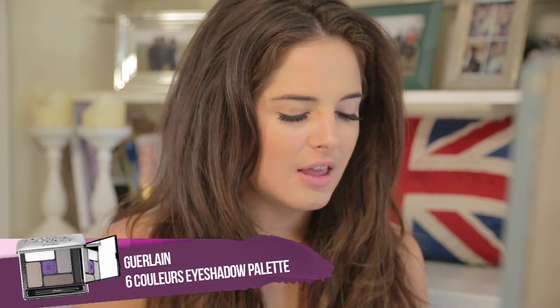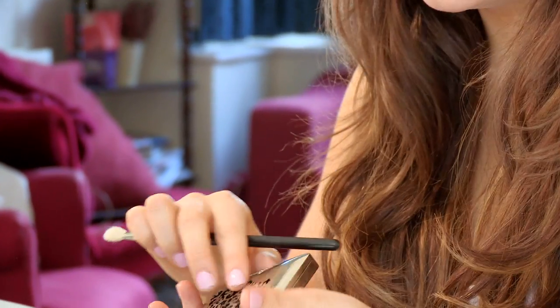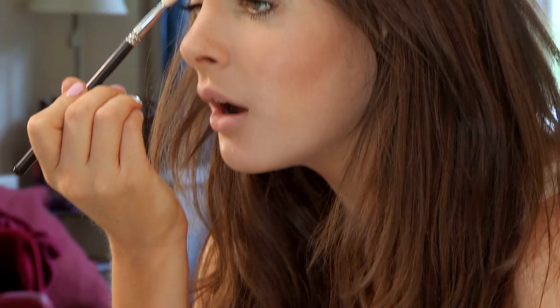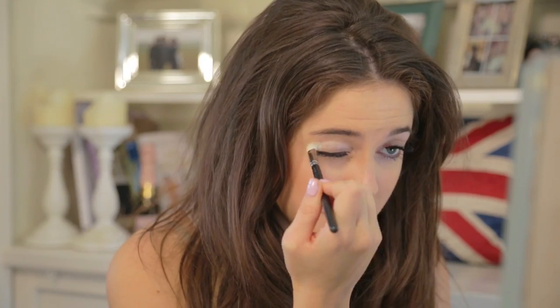Next up, I'm going to be using the Guerlain Six Colors Eyeshadow. Very pretty and quite heavy packaging. It's got quite a few layers to it and a handy mirror. I'm just going to take this brush and go over the white, then go over my eye. It opens your eyes up.